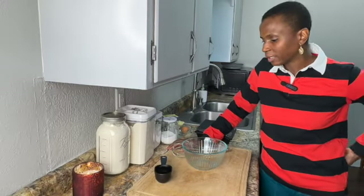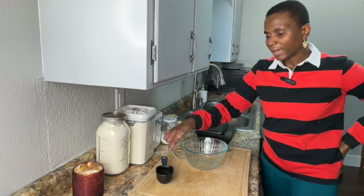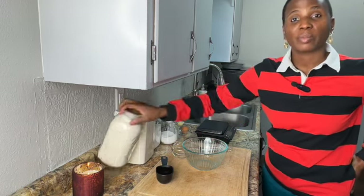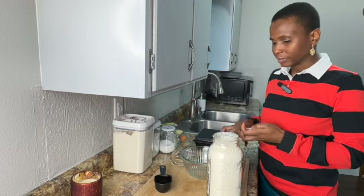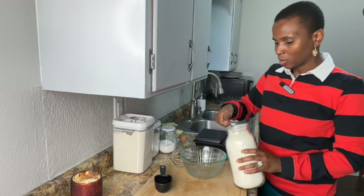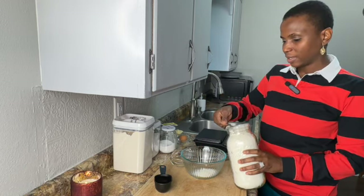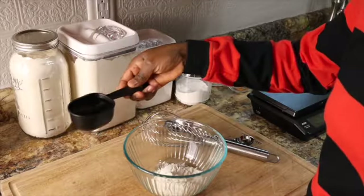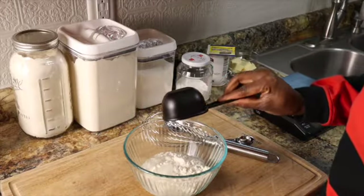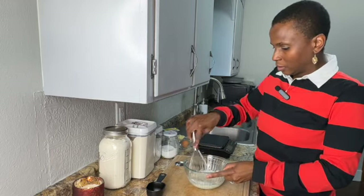For the dinner rolls we have to make a flour paste, and we're going to start that with half a cup of water and some bread flour. We need about three tablespoons of bread flour into a small bowl — one, two, and three. To this, half a cup of water.